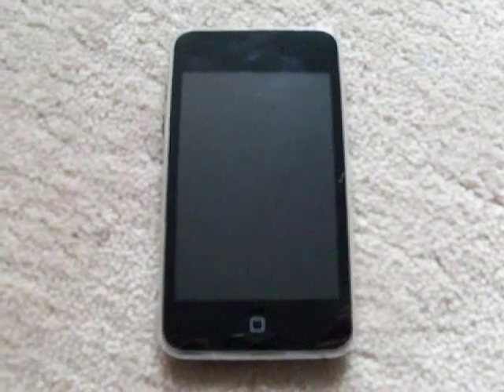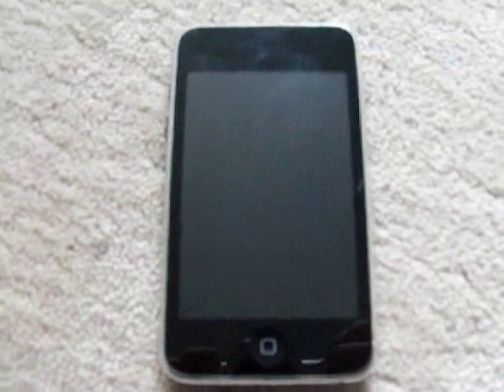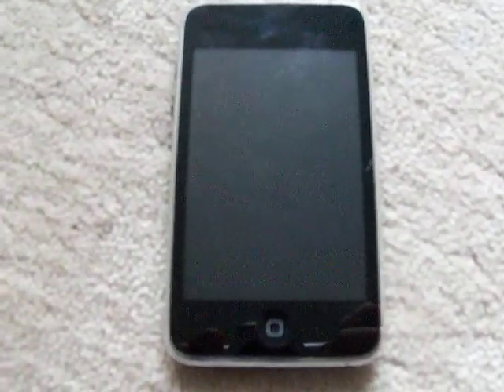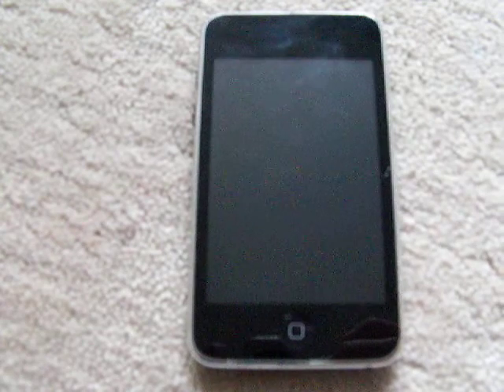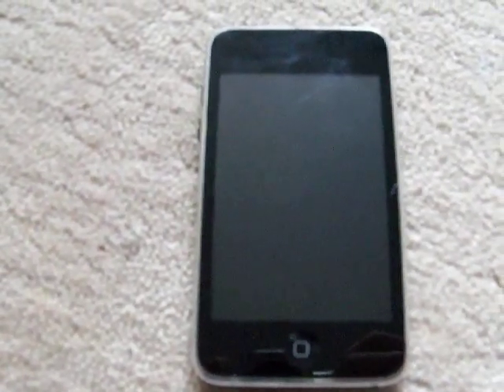Today we'll take a first look at the Apple iPod Touch, second generation. Not a lot has changed in the new iPod Touch. The first thing that you won't notice, because it's on the inside, is you get a slightly faster processor at 500-something megahertz versus the previous 400 megahertz processor found in the first generation iPod Touch.